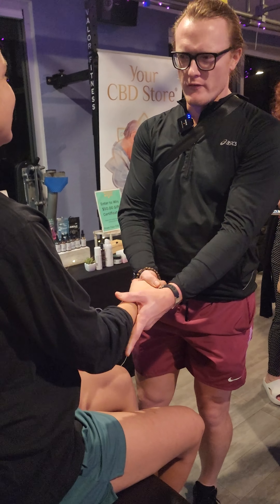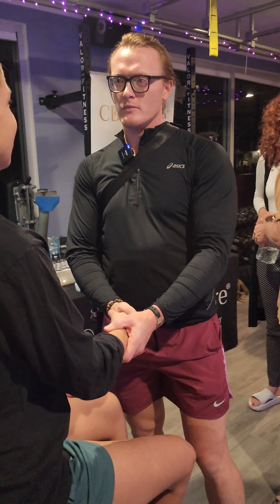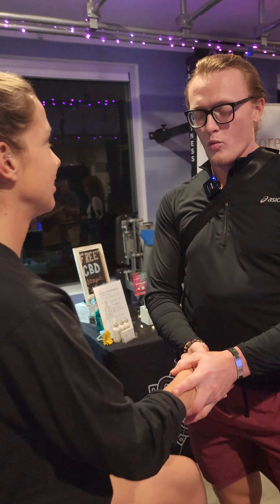Feel that? So have you ever used a TENS unit before? My hands are the electrodes. We're pulling the voltage through you instead of putting the voltage into you. Does that make sense?